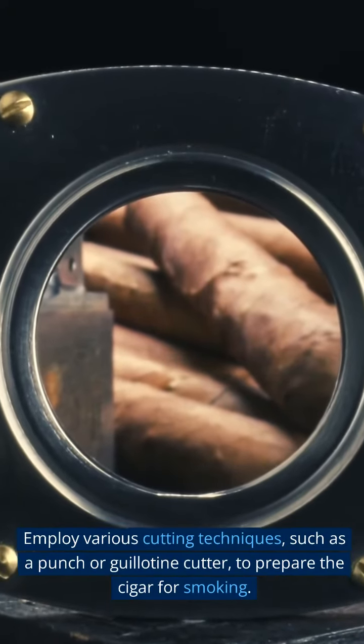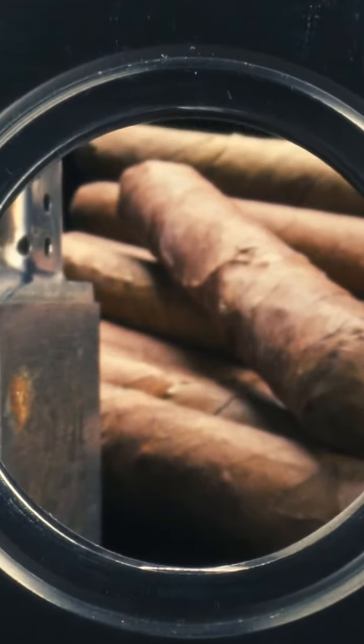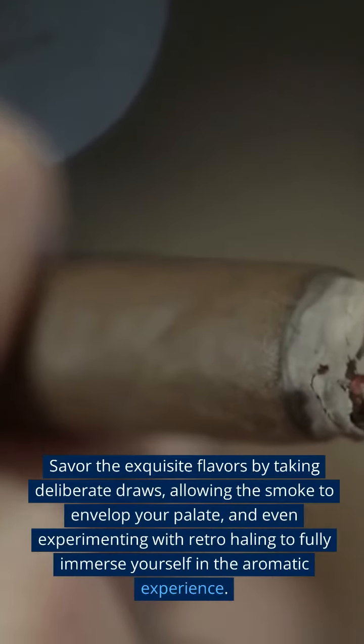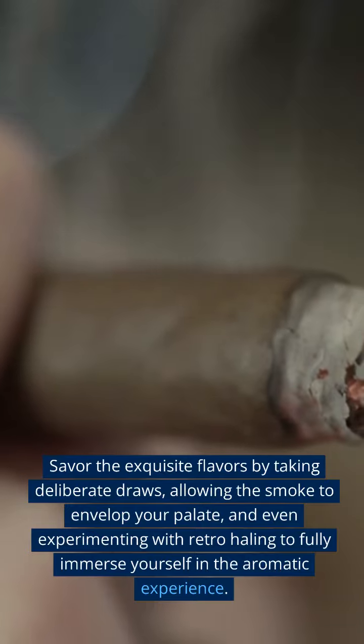Employ various cutting techniques, such as a punch or guillotine cutter, to prepare the cigar for smoking. Utilize a suitable lighter that avoids odorous fuels to ignite your cigar. Savor the exquisite flavors by taking deliberate draws, allowing the smoke to envelop your palate, and even experimenting with retro hailing to fully immerse yourself in the aromatic experience.